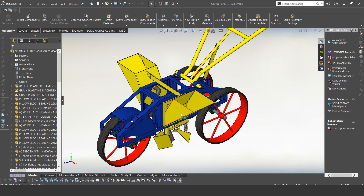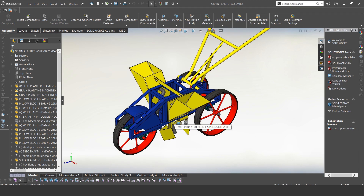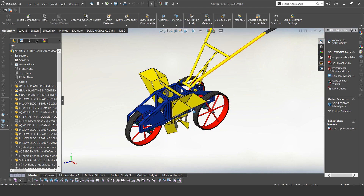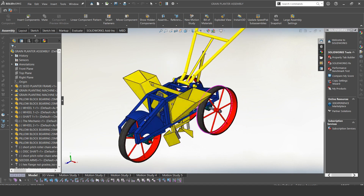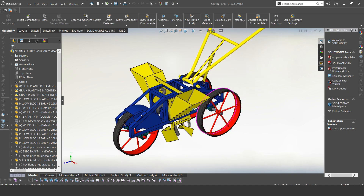Hello everyone, my name is Noah and welcome to today's video. Today we shall be talking about the seed planting machine I introduced in a previous video. The previous video gave a brief overview of the parts. Today's video will be talking about the operation, how it works, and I'll also be giving a few dimensions of the machine. Later on I'll talk about anything else I feel I need to emphasize.